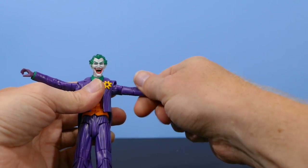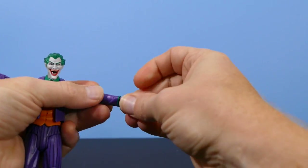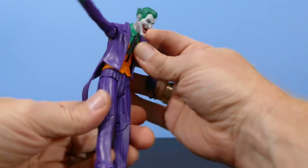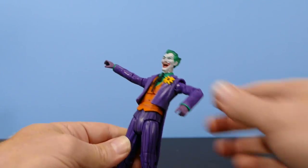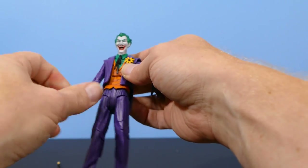Then you've got the biceps and they swivel as well. You've got a single jointed elbow. You've got the wrists — the hands are on a swivel as well. You've got your ab crunch. He can go down about that far and go back about that far. But it's a Joker figure, so I'm not really sure what you're looking for if you need more articulation than that on a Joker.